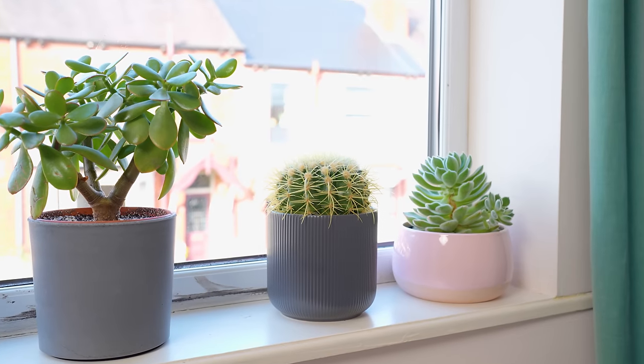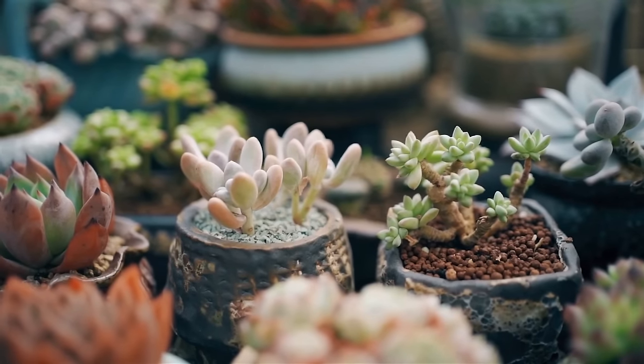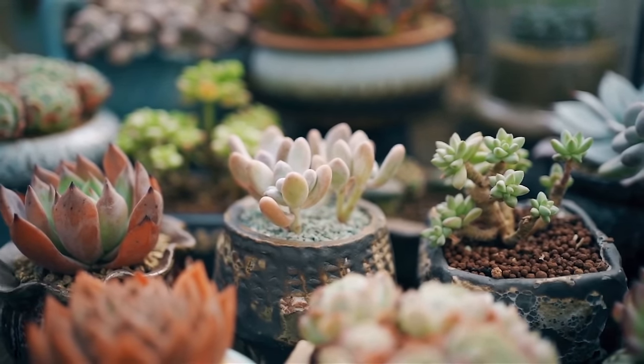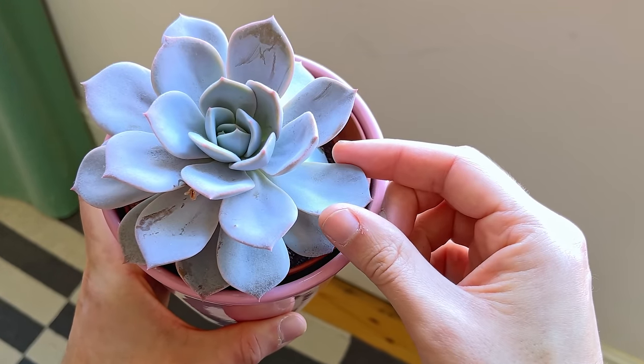So you've got cacti sussed out now. You now need to know how to keep succulents alive and kicking for the best cacti and succulent display — including why you should never touch the leaves with your hands. Click on the video on screen now, and subscribe for more fun. See you next time!